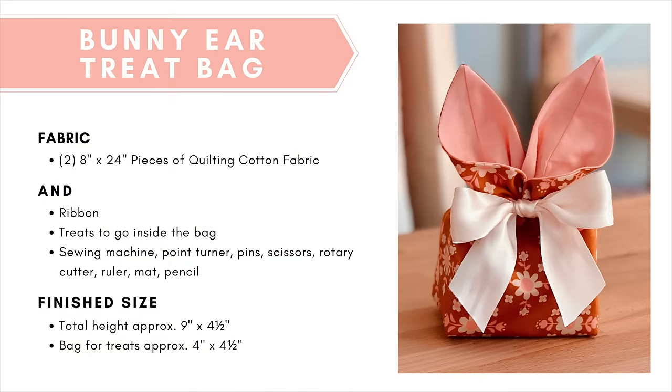To make a bunny ear treat bag you're going to need two pieces of fabric at 8 inches by 24 inches — I like to use quilting cotton. You'll also need a piece of ribbon, some treats to go inside your bag, a sewing machine, point turner, pins, scissors, rotary cutter, ruler, mat and pencil. The finished size is 9 inches by 4 and a half inches standing tall, and the bag for the treats will be approximately 4 inches by 4 and a half inches.